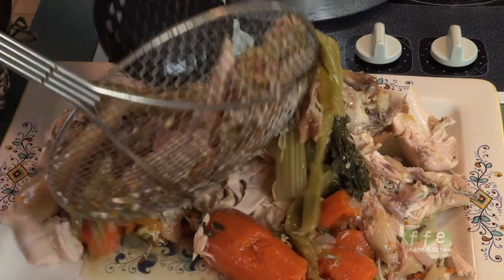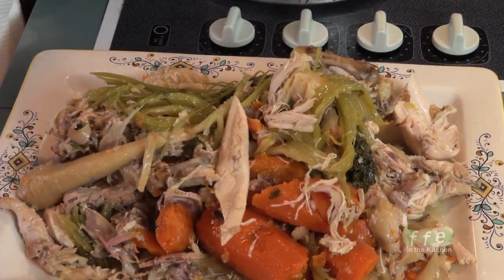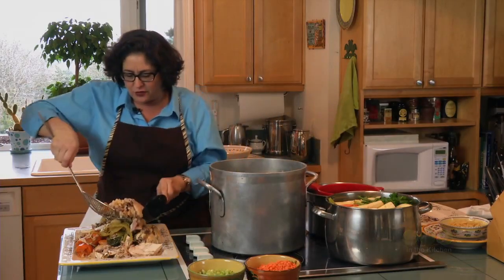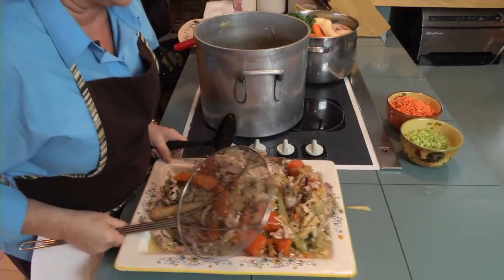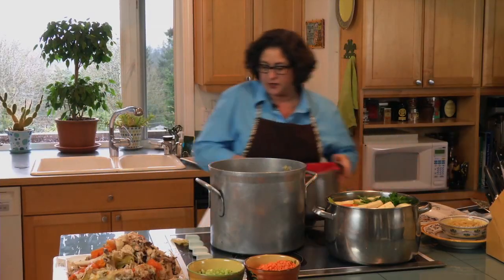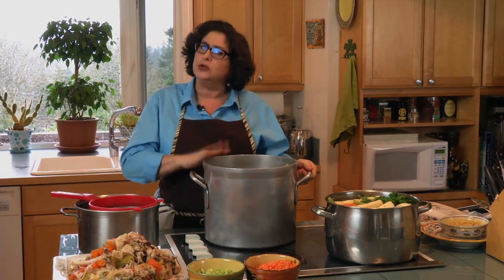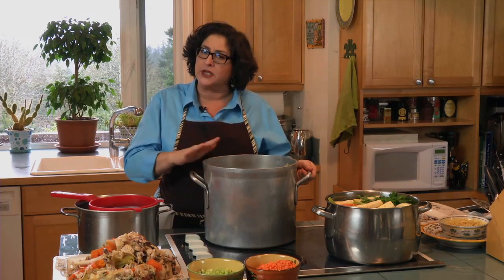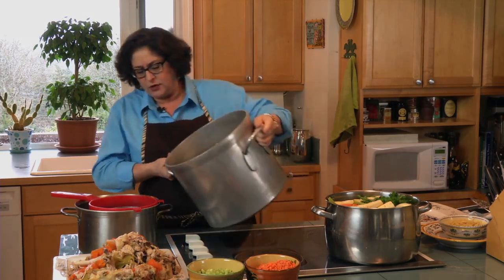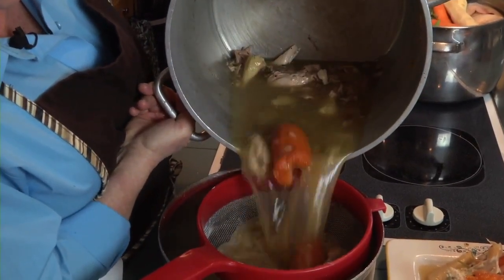We're going to use some of the chicken later for chicken and dumplings. You'll notice I will be throwing away the vegetables that I cooked with the chickens to make the broth — they've done their business, they've given all they can. Now that the big stuff is gone, we're going to strain the broth into another pot. You might want to let your broth cool a little bit before you do this so you don't burn yourself.